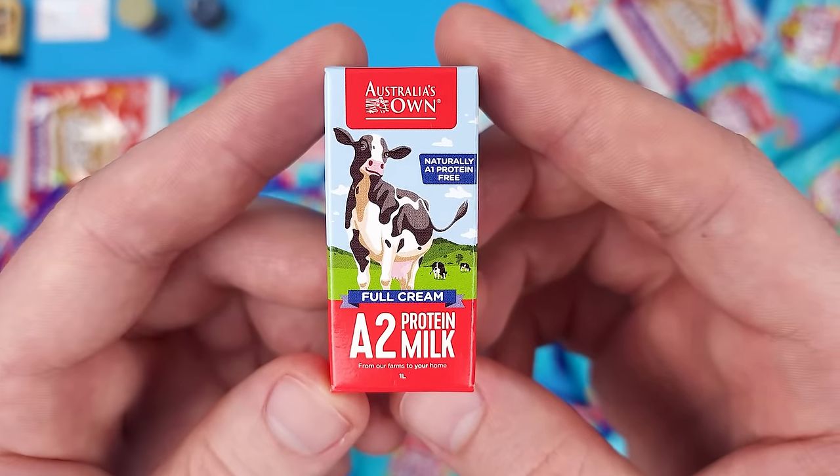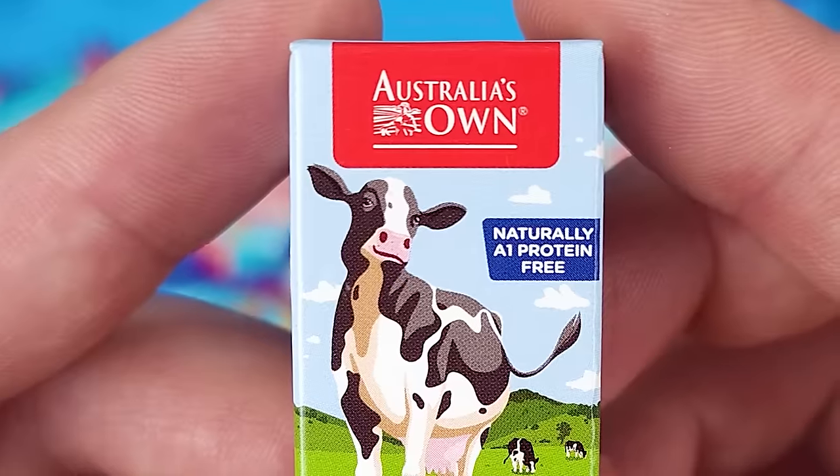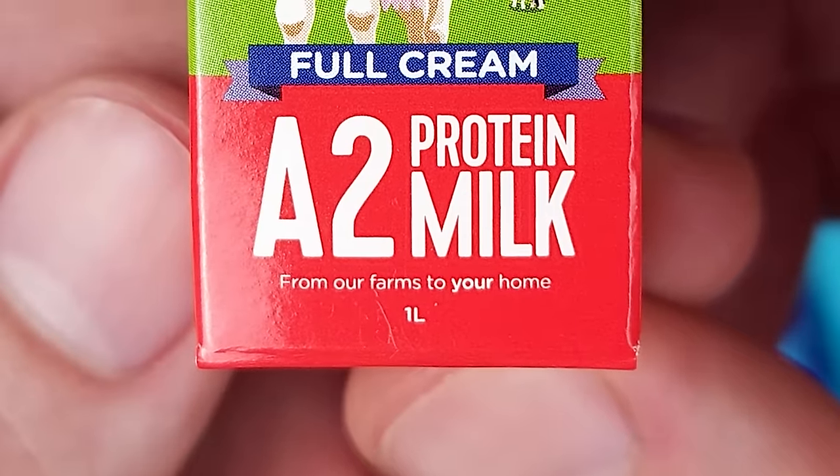This is Australia's Own Full Cream A2 Protein Milk — from our farms to your home, naturally A1 protein free. It's very nice to see the metric system — we have one liter there, not half a gallon or a gallon.